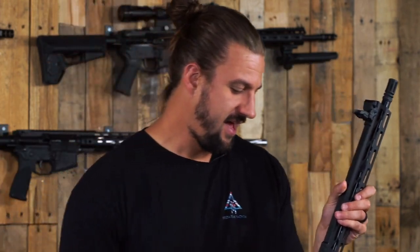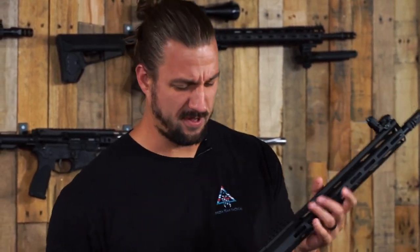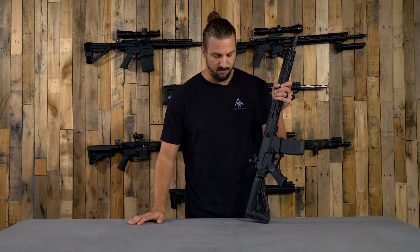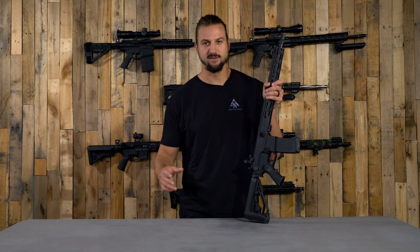What is up guys, welcome back to the channel. Justin here with DTT. I'm here today with a firearm that feels a little strange for me to hold. As we stated when we first released the Journeyman rifle, that was kind of the first step towards seeing a lot of new offerings for full firearms on our website. You're going to start seeing a lot more options as far as calibers and full builds put together for different specific purposes.